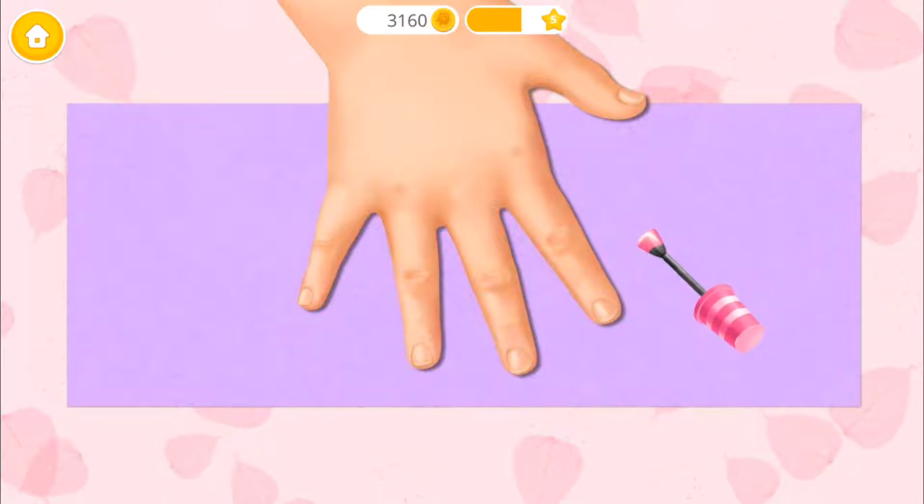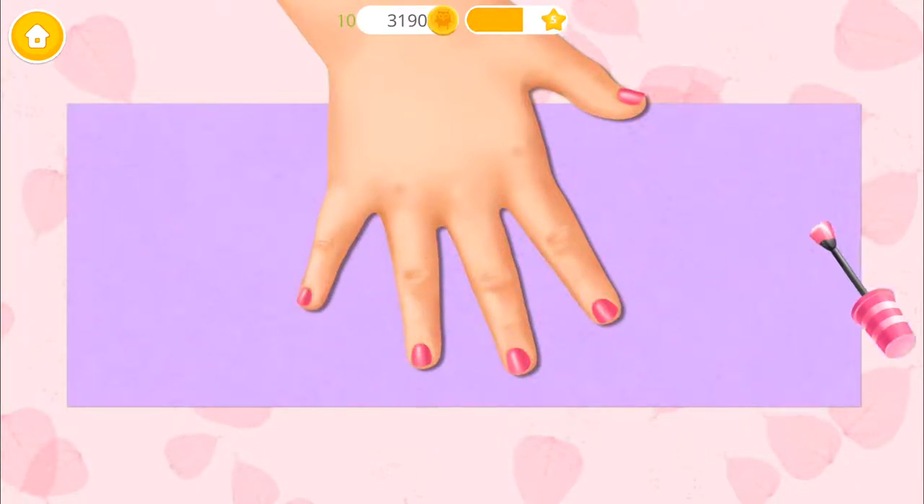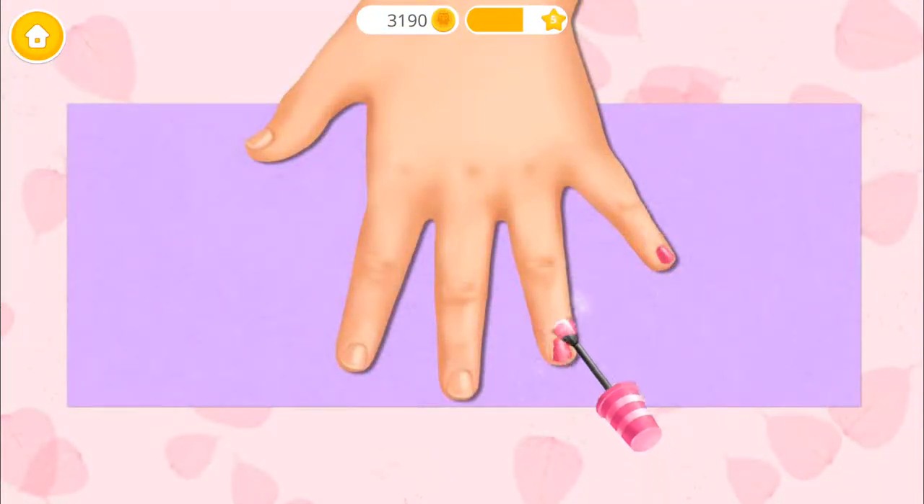Paint the nails with my favorite color! Good job! Can you do another hand?